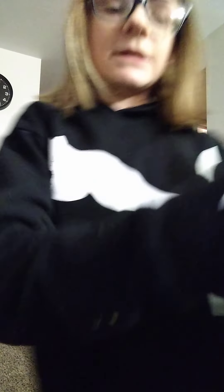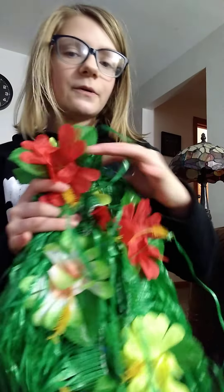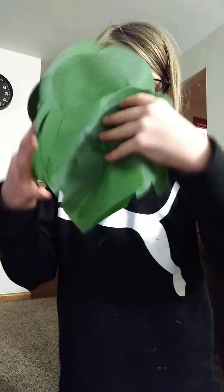So this is a hula skirt for like tables or bars. It came with a bunch of flowers — little singular flowers — and a whole bunch of these little leaves. That is all the tiki stuff I ordered.